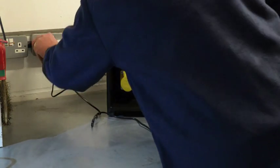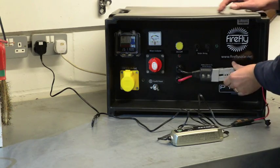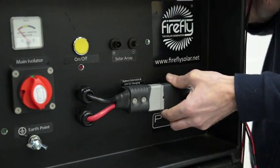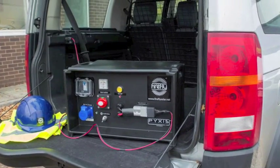Once the power pack needs recharging, simply connect the mains charger supplied. Also available to purchase is an optional extra 12V vehicle charger, so you can recharge whilst on the move.